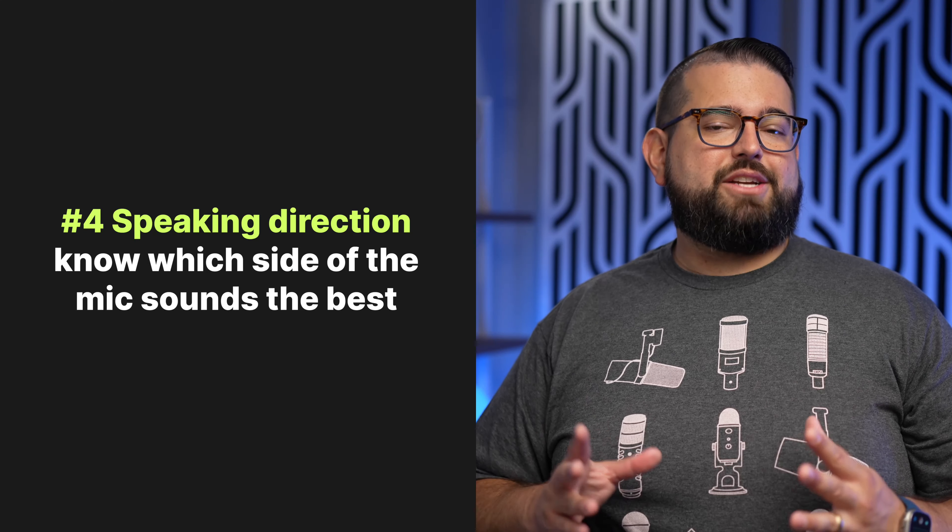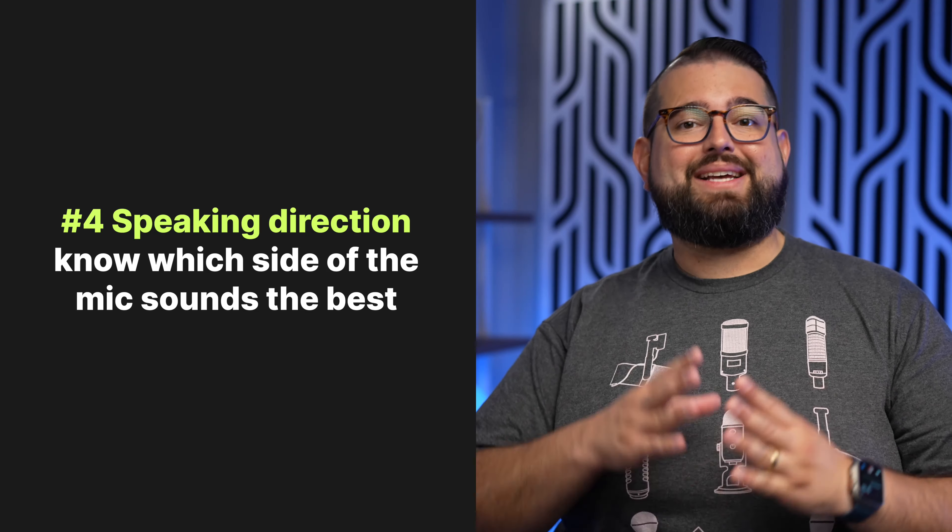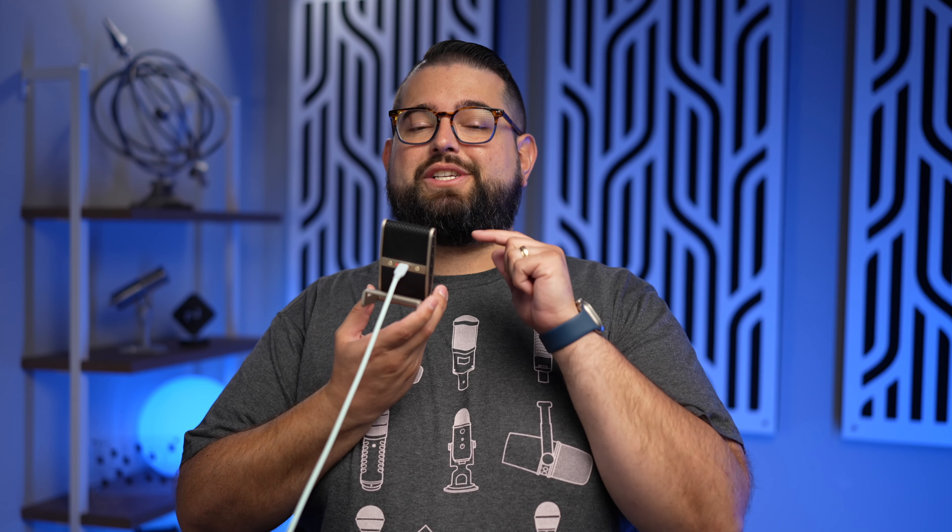Number four is speaking direction. Make sure you know which side of the microphone or what part of the microphone you should be speaking into for the best-sounding audio. Take this Tula USB microphone — you're actually supposed to speak into the front of the microphone. If I speak here in the front it'll sound good, but if I had this flipped around or I'm talking into the wrong side, you're not going to get near as good a sound. As you develop your microphone technique, speaking at about a 45-degree angle at a microphone like this will also eliminate some of those pop sounds if you don't have a windscreen.